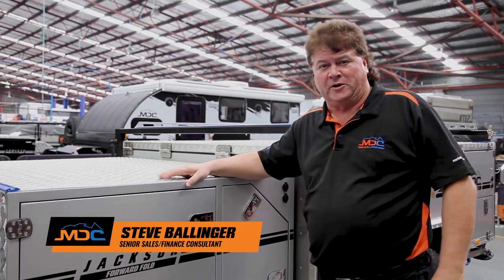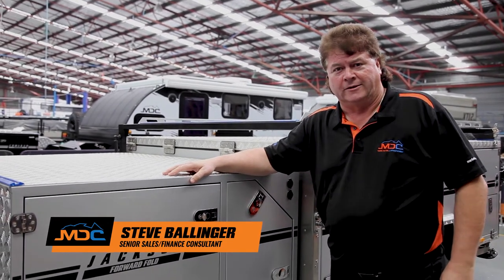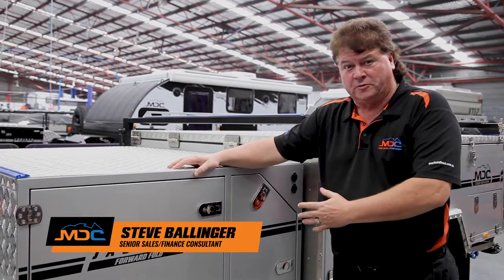Hey folks, Stephen from the Market Direct Group in Brisbane. Today I'd like to introduce you to our Jackson forward fold.